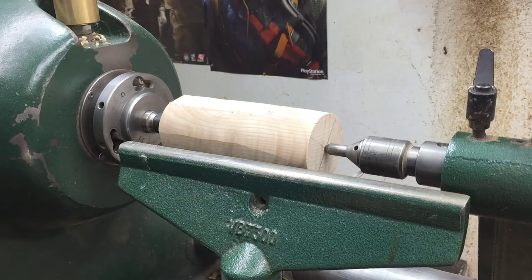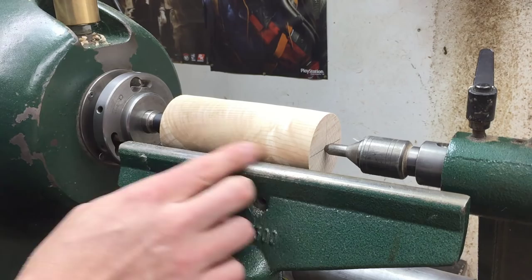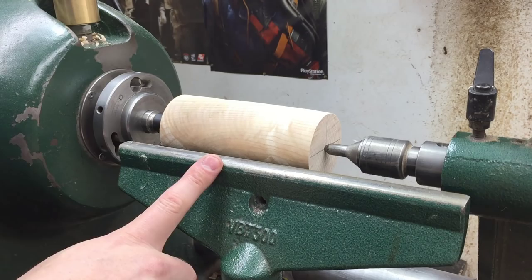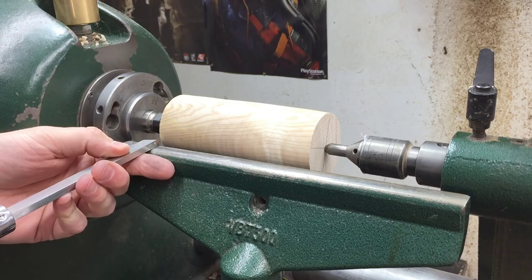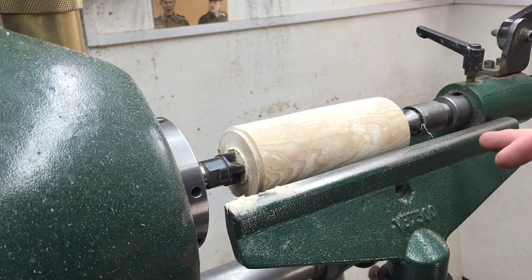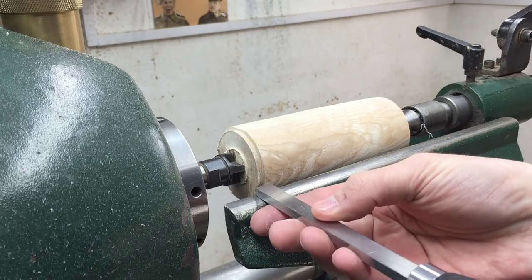It doesn't have to be perfectly round at this stage, just the majority of the way there. You can stop, look at the blank, and see if there are any cracks or problems you want to avoid in your box. This piece is perfect all the way along, so I'm going to cut a tenon to suit my chuck using a half-inch skew, but used flat on the rest like a scraper — ground underneath to raise a burr on the top edge, so it's a negative-rake scraper in effect. I'm cutting a dovetail tenon on this end.